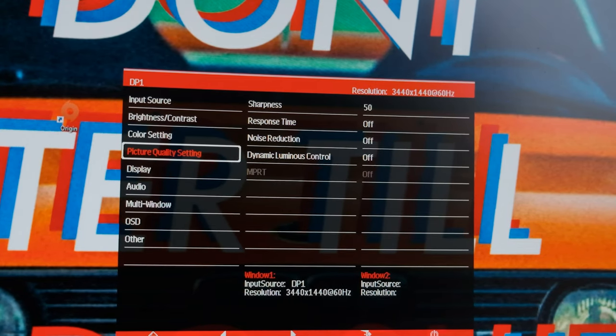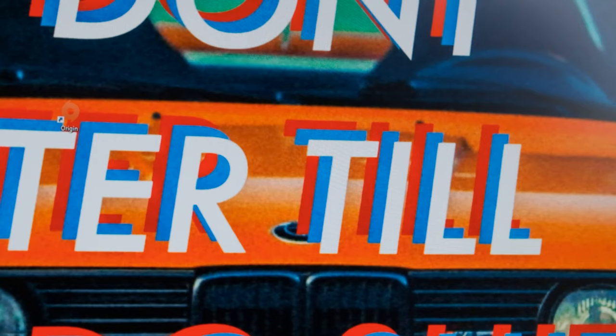The controls on the monitor are nothing special — not particularly easy to use, a bit clunky, but not terrible either. It's the same as pretty much any monitor in its price range. On the front, the bezels are nice and thin, there's not much branding, and it looks generally quite clean.